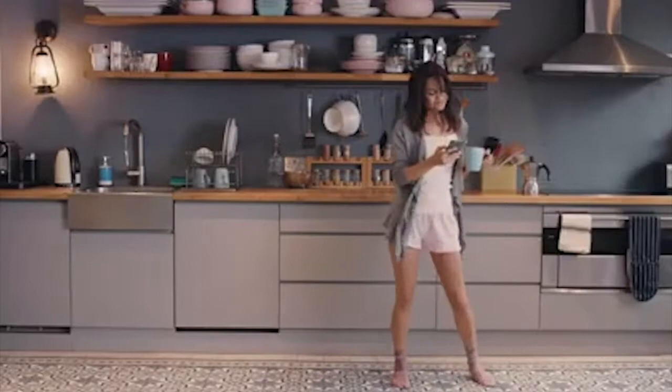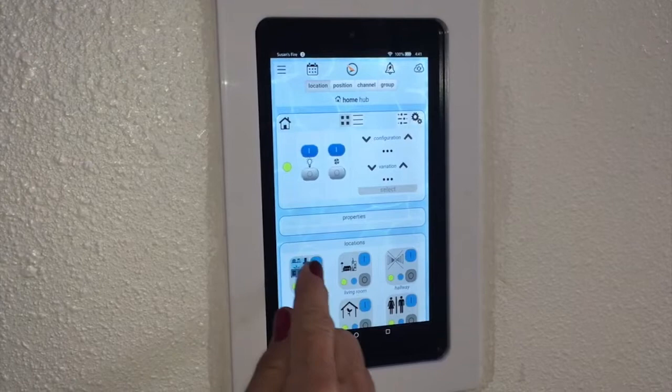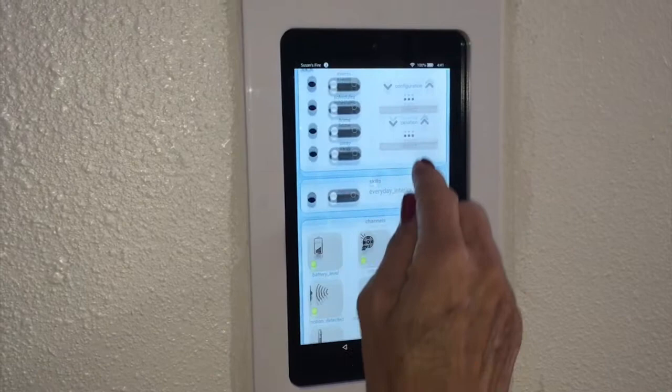The user interface is simple and well organized, with all your controls readily available. Easy-to-integrate control panels make your home truly sophisticated and your automation effortless to operate.